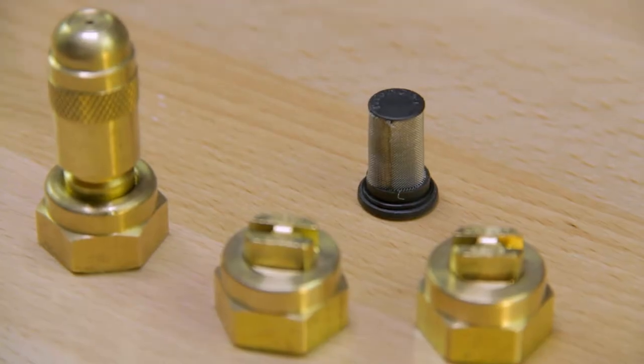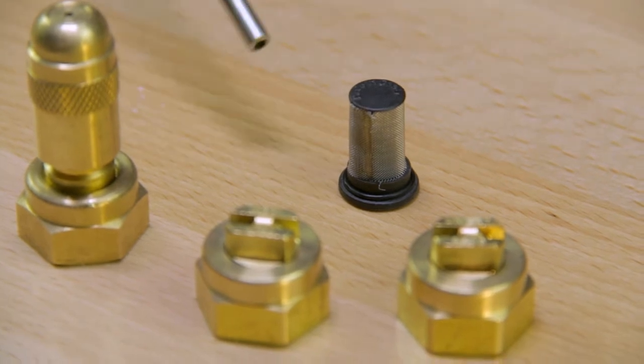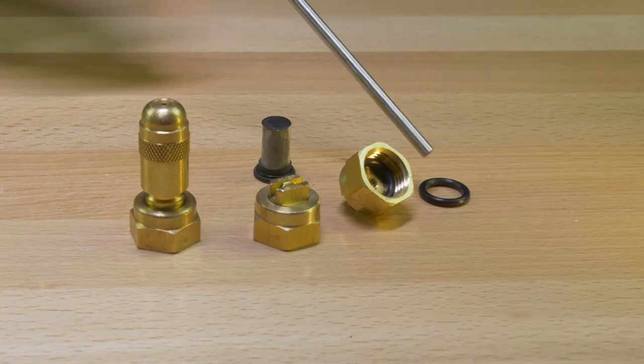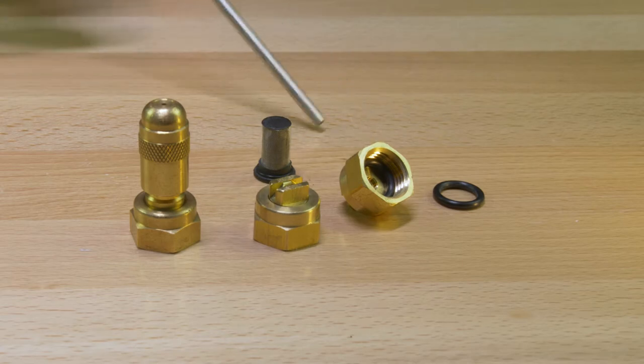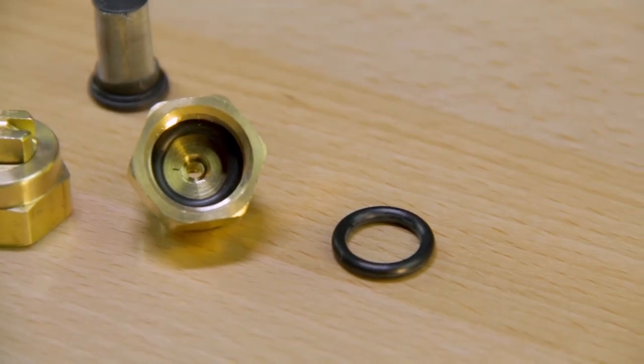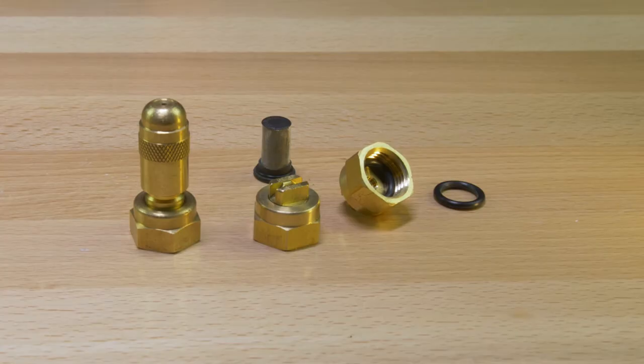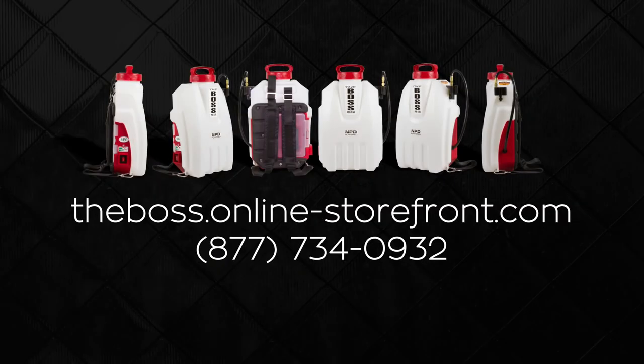If there are any problems with leaking, it can only be one of these items. These o-rings can be purchased independently as well. After several months or years of use, you may end up having to replace these o-rings from time to time, so it's good to have some on hand. That covers the troubleshooting of any of the tips that you use with the Boss.